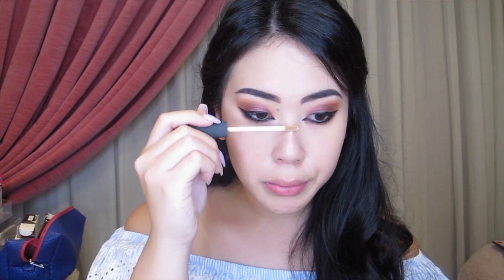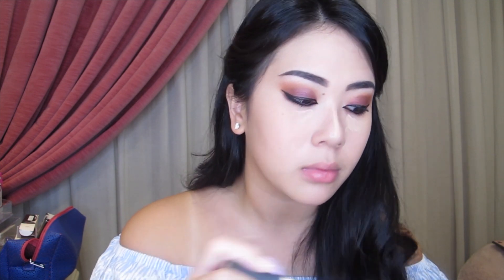I'm using NARS Creamy Concealer just to highlight a few points in my face which I think need a little bit of color correcting, and I'm just blending it out with my Beauty Blender.